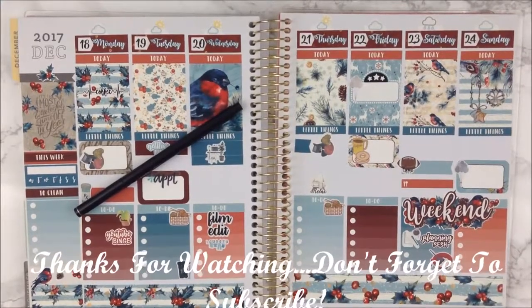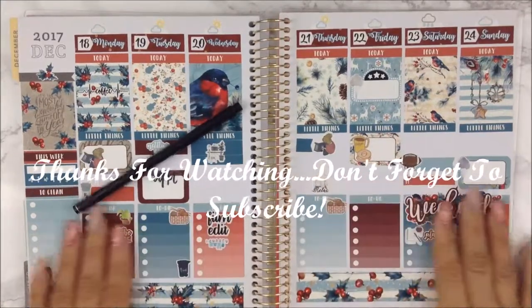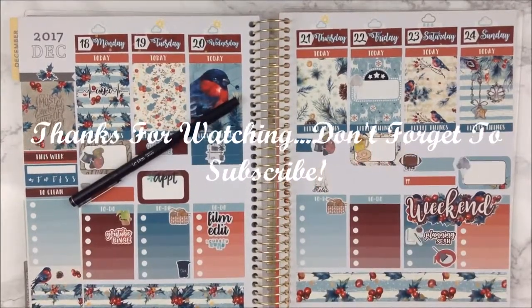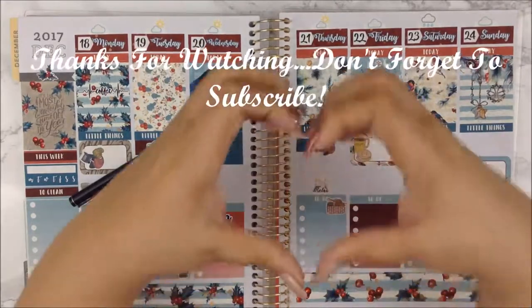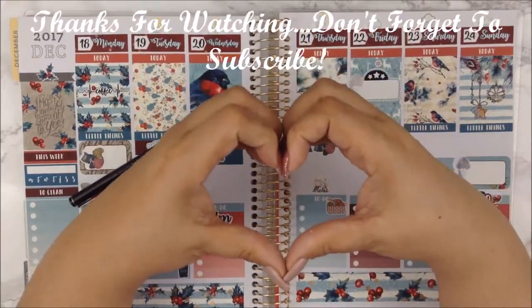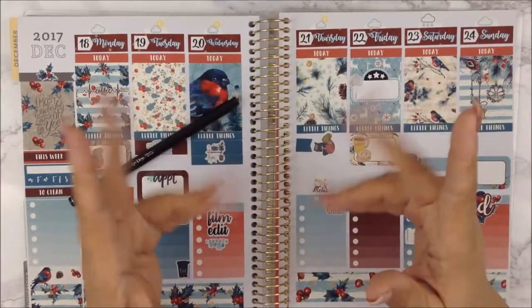I think that is it. I have nothing else to say besides: I love the kit — love it, love it. I love the way it feels and I am definitely in love with that weekend banner. Don't forget, I love each and every single one of you. Take care of one another and goodbye.